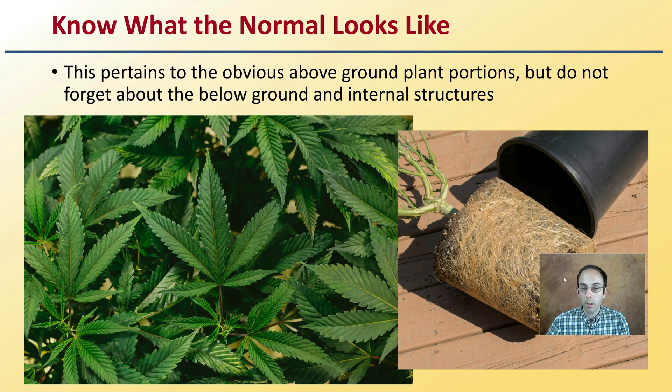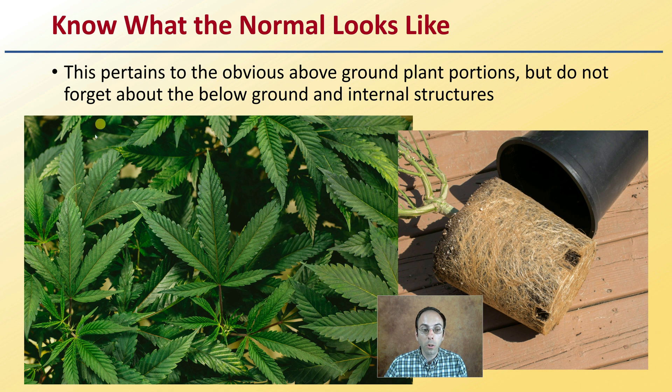First, know what the normal looks like. This is an important first step — what should your plants look like? This pertains to the obvious above-ground portions of the plant, but do not forget about the below-ground portions as well. Some cultivars might have a lighter green coloration, or more anthocyanins and purple coloration. Know what is normal for your particular plant so you can identify when things are outside of expected.